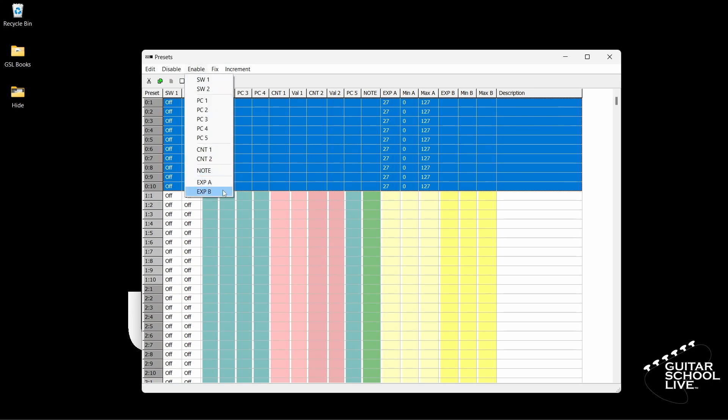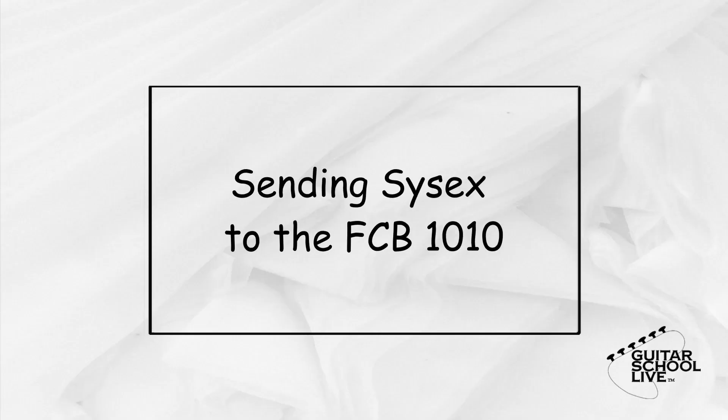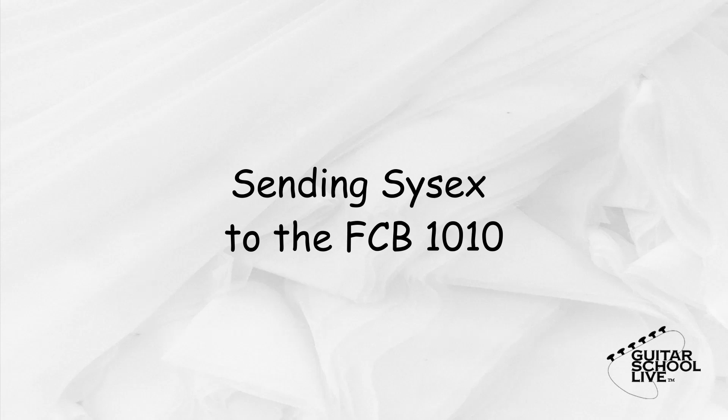Now let's save it to the FCB-1010. Now that we have set up the FCB-1010 in the editor, we need to send the commands from the editor to the controller. In order to transmit the data, we must set up the FCB-1010 to receive it.